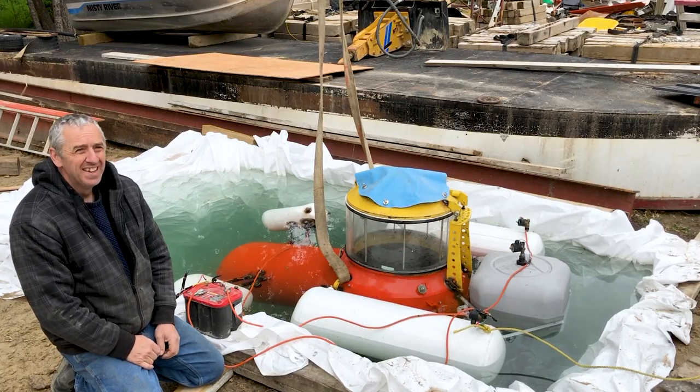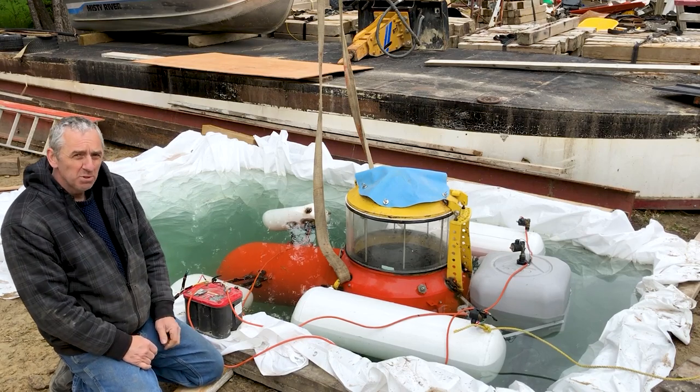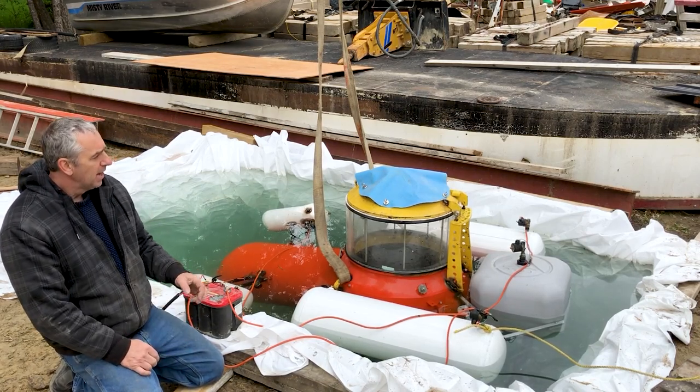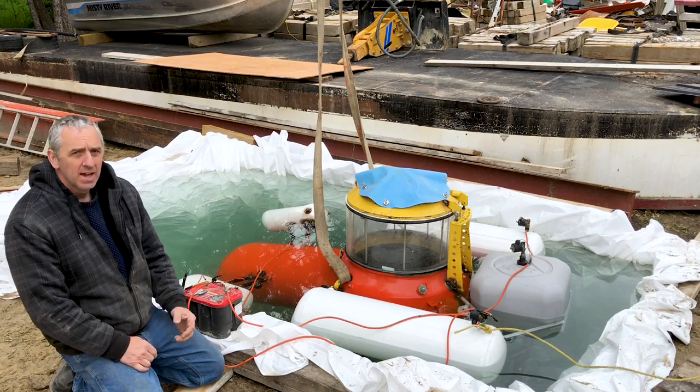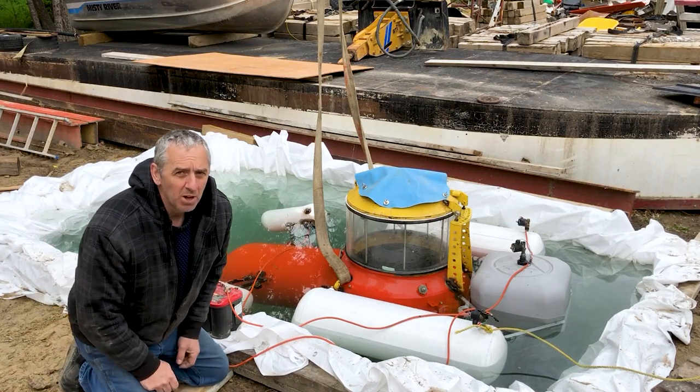Hello submarine friends. It's a crappy windy rainy cold miserable day today, but it's okay for what we're doing. I want to demonstrate today how stable my submarine is after making the leg tube modifications.